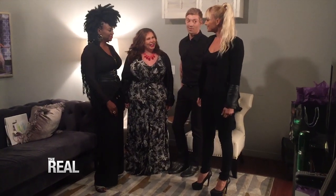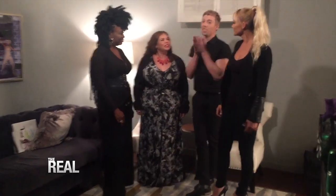Absolutely beautiful — it's really beautiful. With the hair, it was just so long and so heavy, and I feel like it was just weighing her down and hiding her beautiful face.